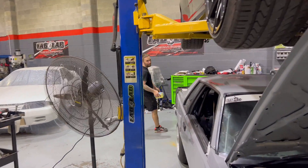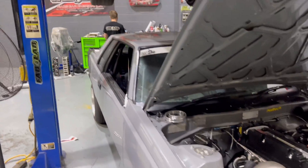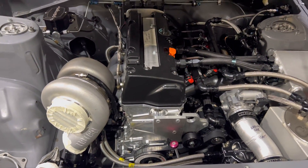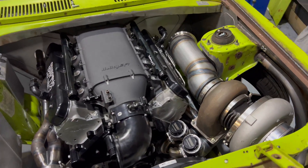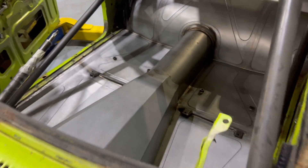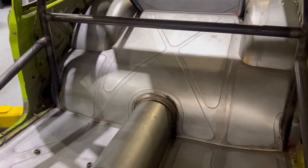Oi Dan, have you finished this driveshaft yet mate? What have you been doing? Oh right, I'll let you away with it then - you've been working hard mate. So Dan's done all the floor and everything in here. Bit of a magician.